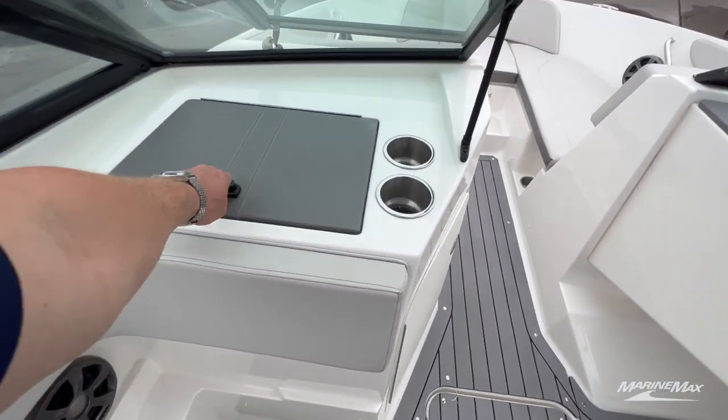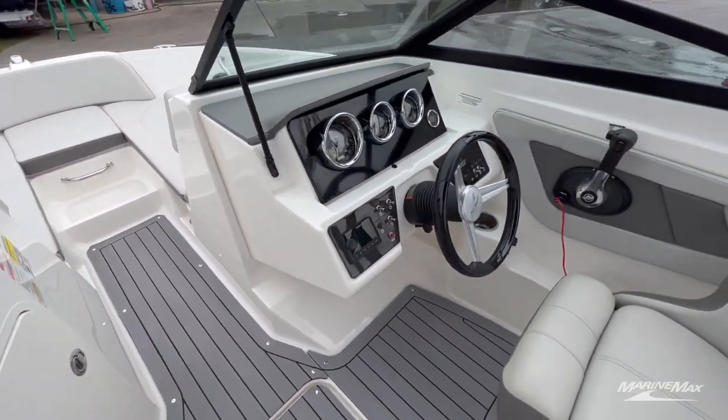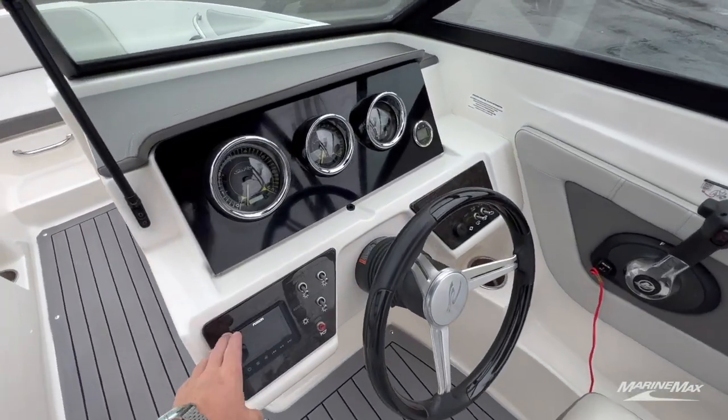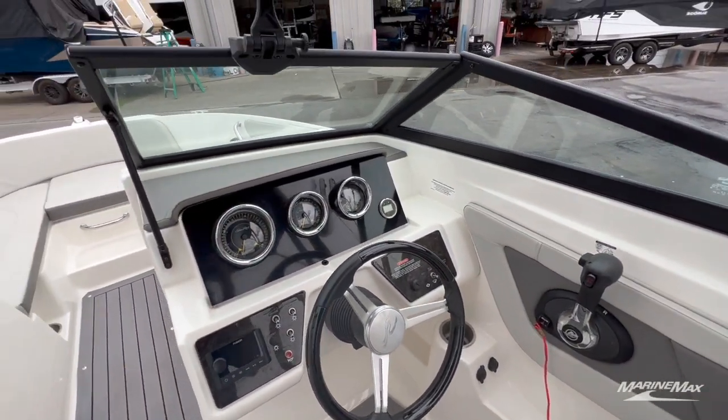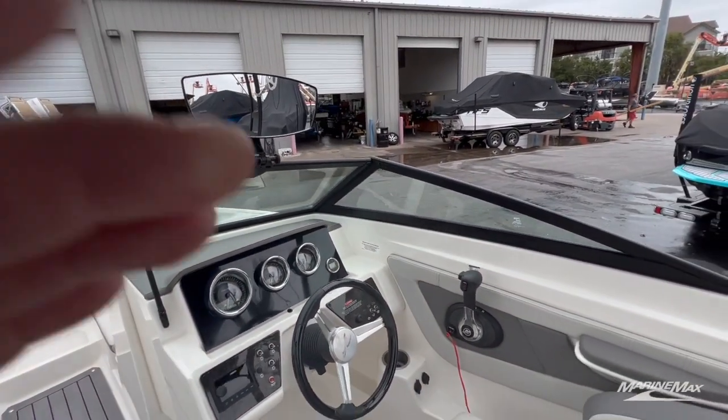We've got a great glove compartment here, cup holders everywhere, we've got a Fusion audio system, and C-Ray gauges to see all your engine vitals.